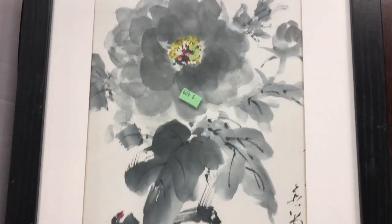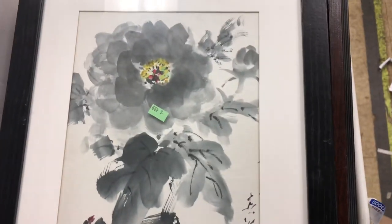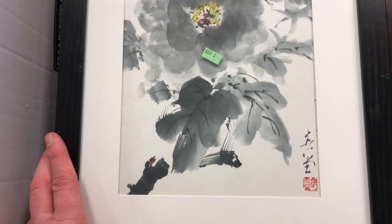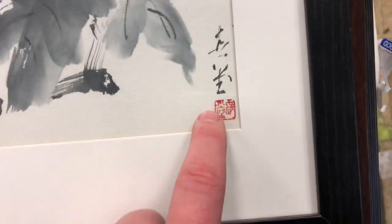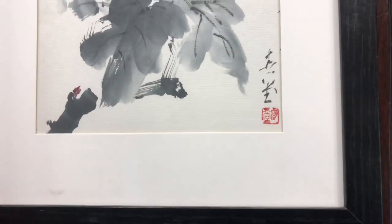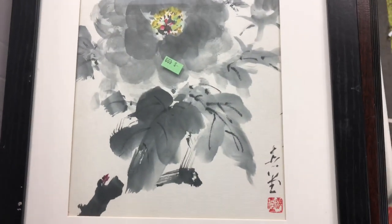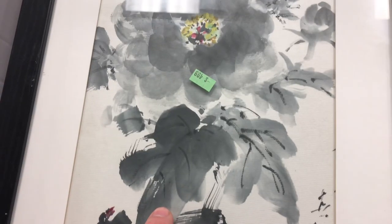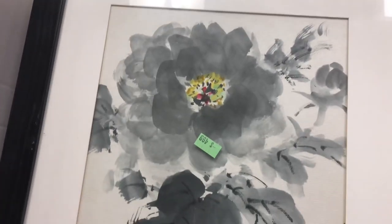I'll list these all on eBay. If you want to buy one, I'll cut you a deal if you like any of these. I'm thinking right now they're all going to be 50 bucks plus shipping, unless I can figure out who these artists are and if they're worth any more, because that seems to be a pretty fair rate for original art on eBay. Thanks for watching — I really appreciate you guys sticking around.